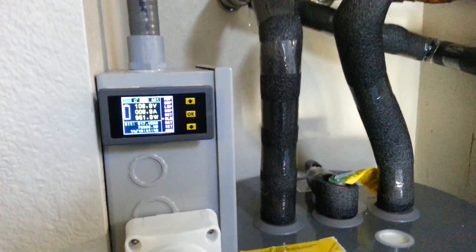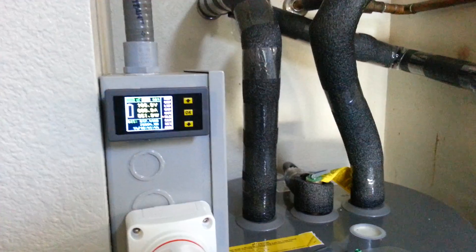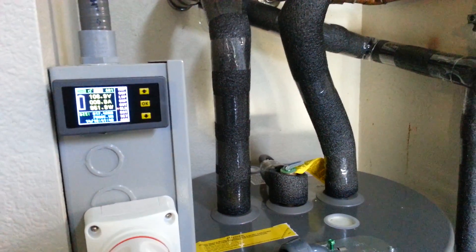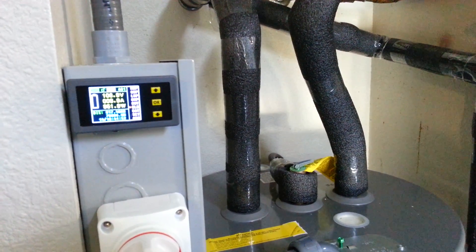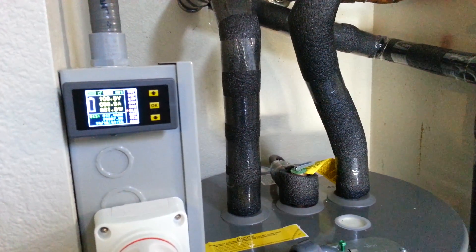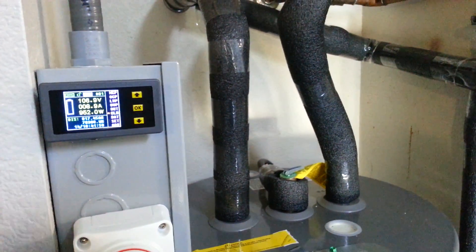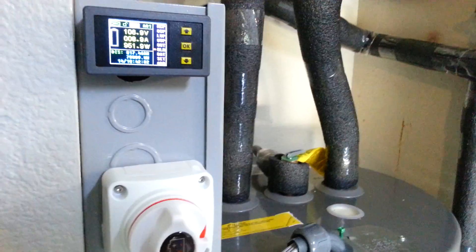Just a quick update on my solar PV to water heater system — running directly DC with no charge controller, no batteries, and no inverter. This has been running for about a month and a half now.